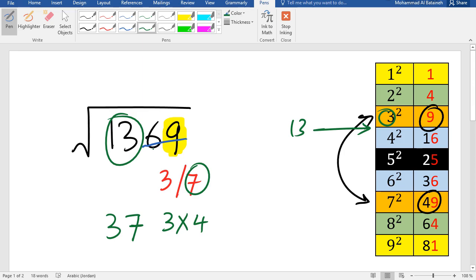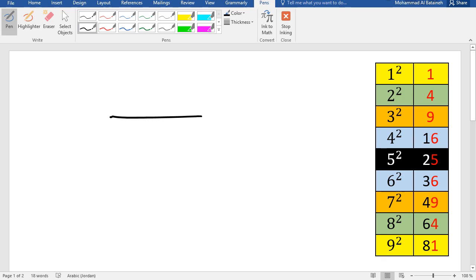Let's double-check: 37 squared is 1369. The answer is correct.